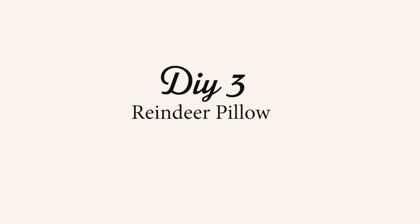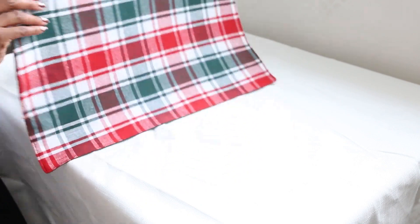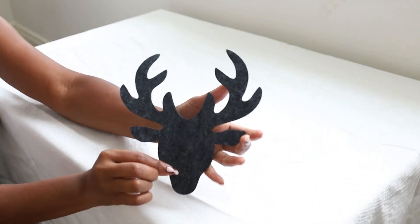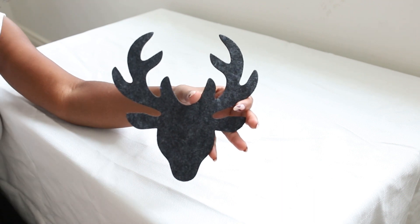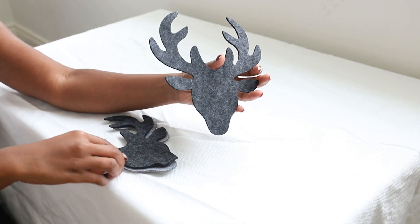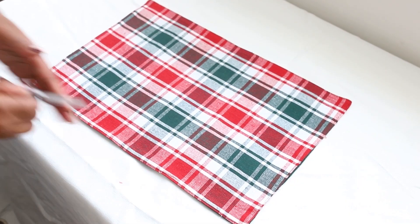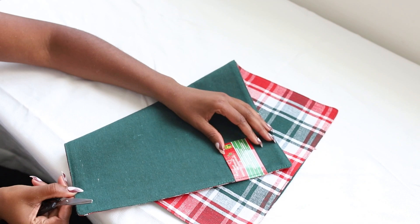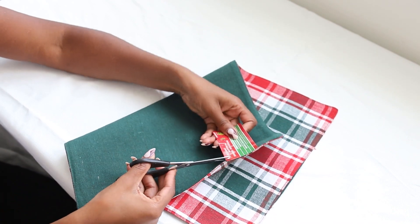For DIY number three, we're going to make this really cute reindeer pillow. You're going to need a placemat. I got this silhouette of a deer from our local dollar store called Dollarama here in Canada. What I'm going to do is open up the placemat — I'll just cut off the tag and open the seams.